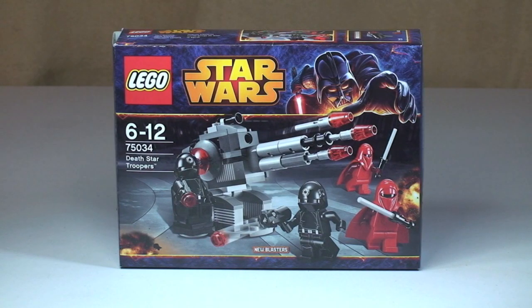Hello LEGO fans! Adult Fan of LEGO UK here, and welcome to this review of another Star Wars 2014 set. This is the Death Star Troopers Battle Pack, set 75034, for ages 6 to 12. It comes with a piece count of 100 exactly and retails here in the UK for £11.99 at the LEGO store or the LEGO store online.